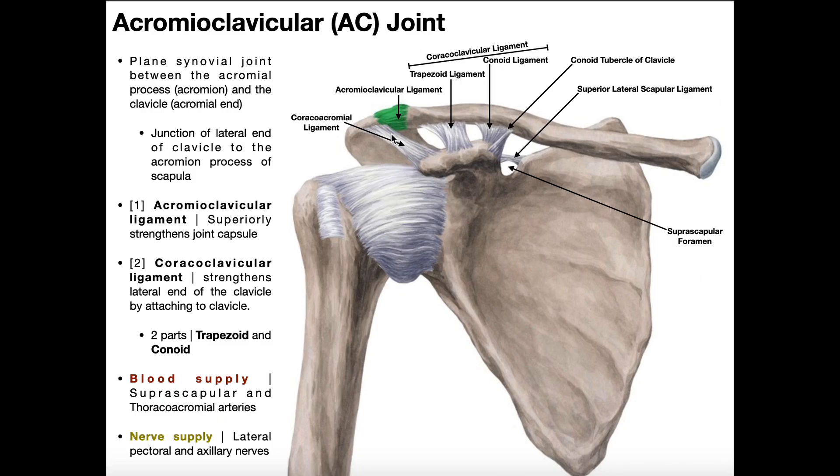Think about it — it makes sense. This ligament just connects two parts of the scapula. In order to stabilize the AC joint, a ligament would have to connect some part of the scapula to the clavicle. The acromioclavicular ligament connects the clavicle to the scapula's acromial process, so it can stabilize that joint. The coracoclavicular ligaments connect the clavicle to the coracoid process — still part of the scapula. But the coracoacromial ligament only connects the coracoid process to the acromial process — both parts of the scapula — so it cannot stabilize the AC joint, but it does provide the roof of the subacromial space.